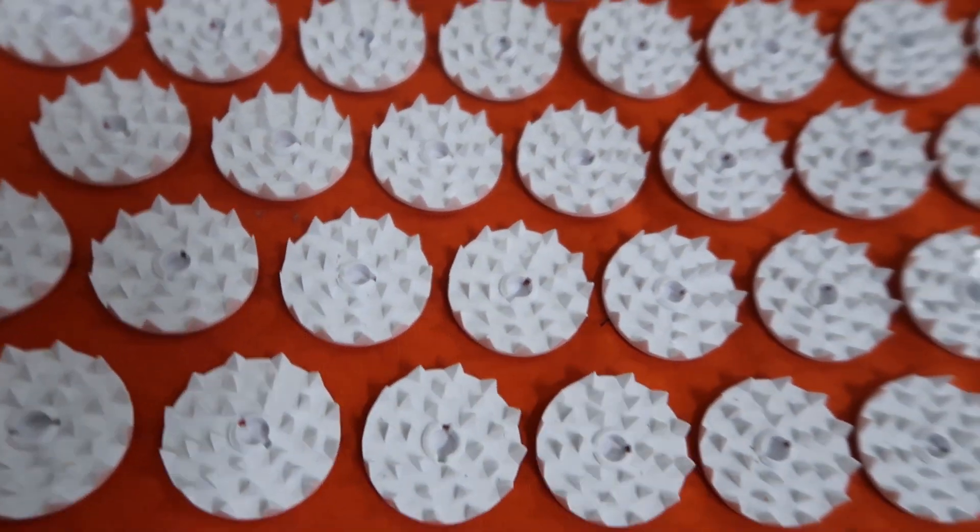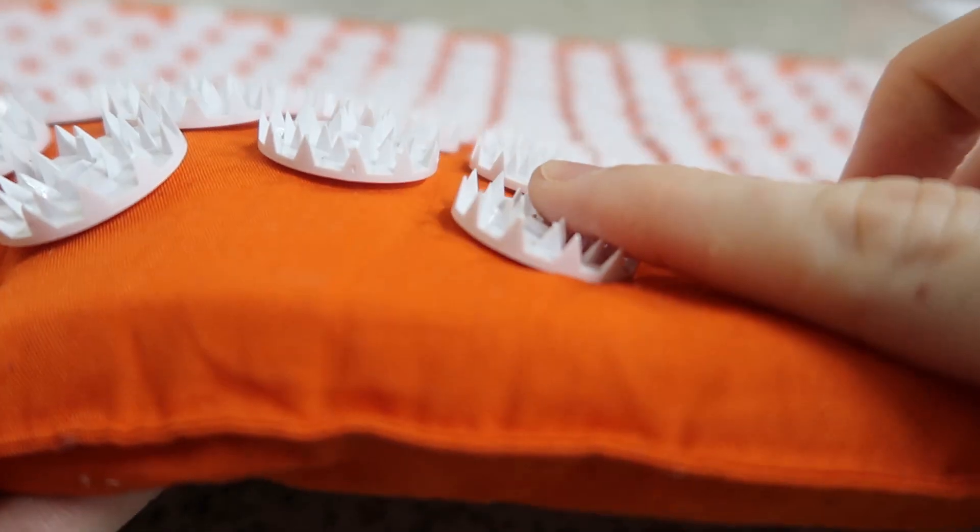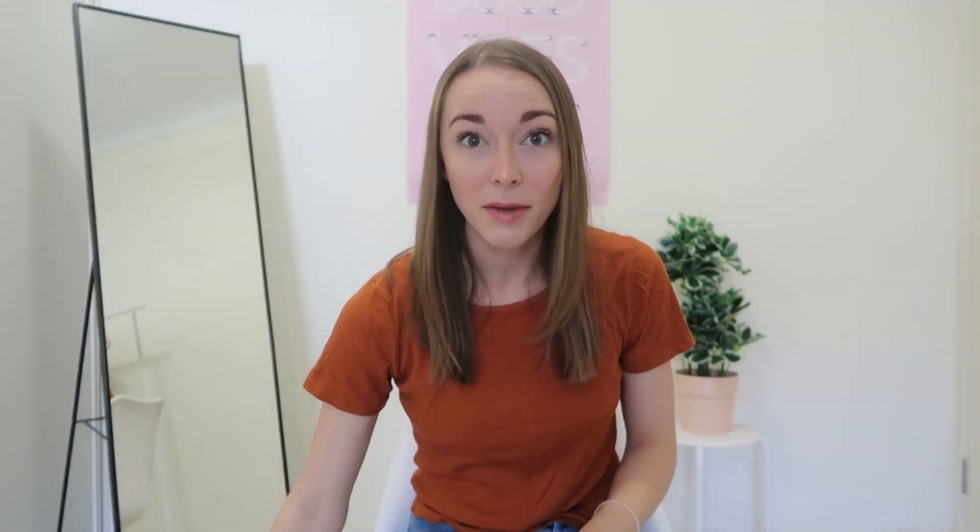There are little discs with a bunch of spikes on them, which I know sounds uncomfortable. If you haven't tried an acupressure mat before, highly recommend.